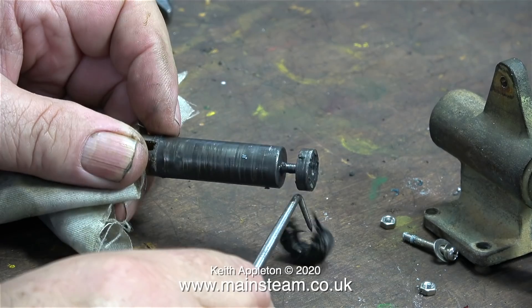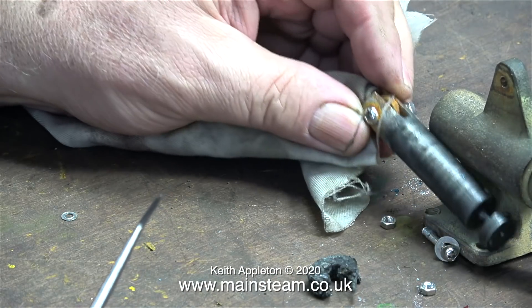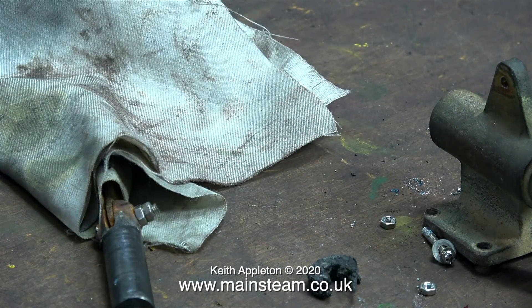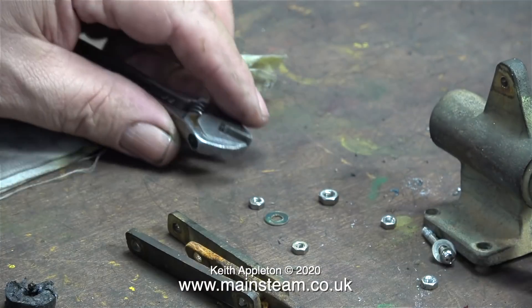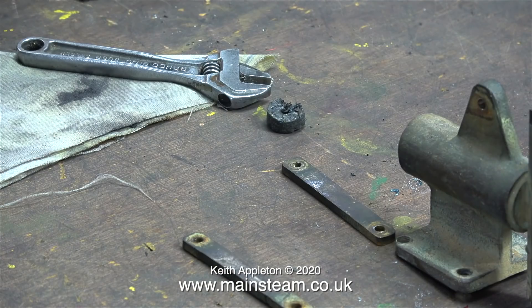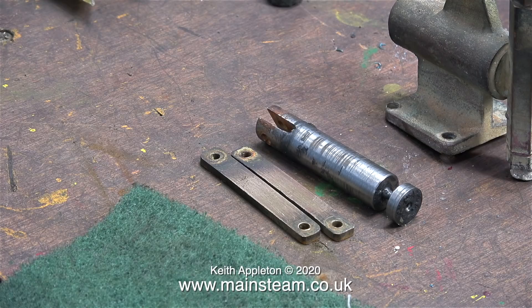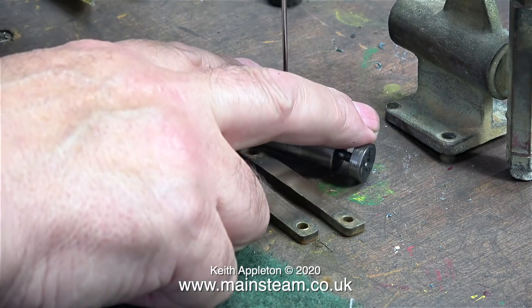The ram has soft packings fitted to the end — this stuff is called graphited yarn. Although it works perfectly well, I think it's a good idea when I make the new ram to use silicone O-rings. The linkages are made from brass so they'll be okay, but I'm going to discard the lever and the original ram. The turning on the ram is not very good, the milling of the end is not very good, and it's generally horrible — plus it's made from mild steel.